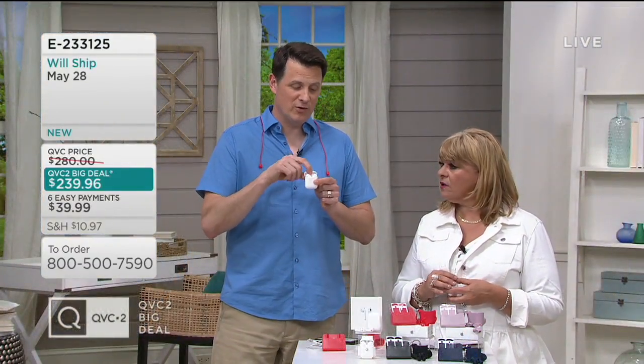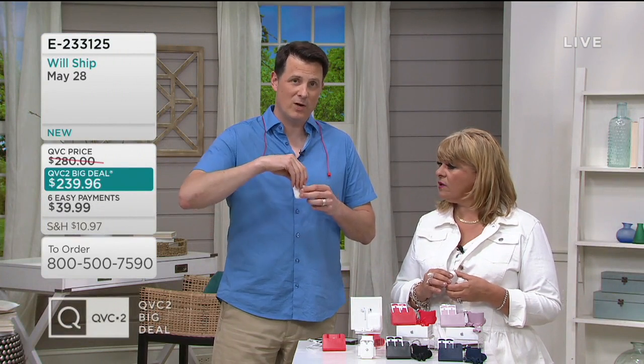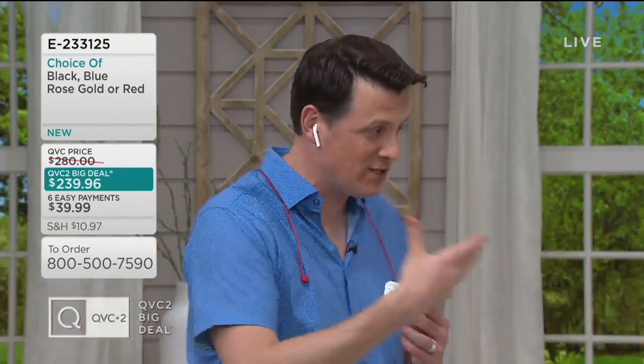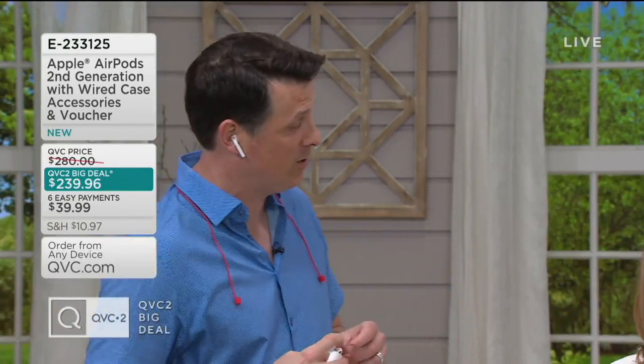Another new feature in these: they have built-in microphones — actually smart microphones that are able to block out background sounds. They pick up the frequency of the human voice and help block out background sounds. So if you're using these for conference calls or FaceTime chats, they're going to give you great quality audio in your ear, and the people on the other side of the line are going to hear you pretty clearly as well.